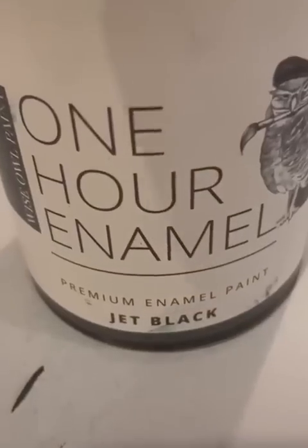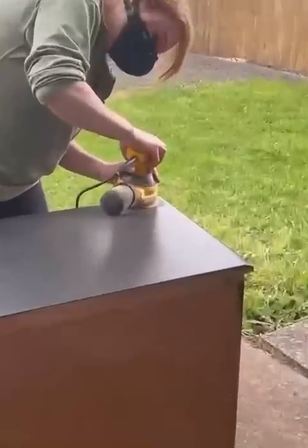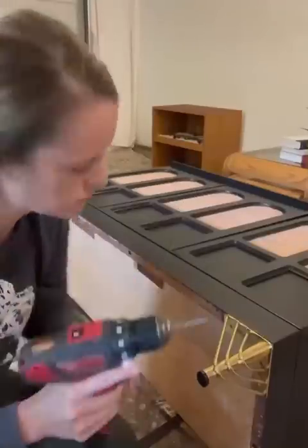Then we primed and painted everything in jet black by Wise Out Paints. We changed our minds about the top and decided to go with the natural finish. Added some fancy schmancy new legs to the base.